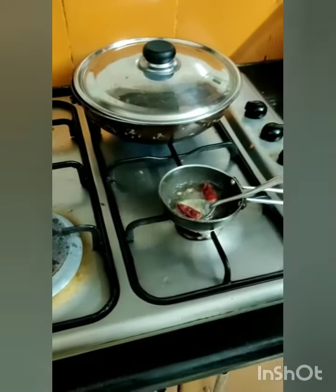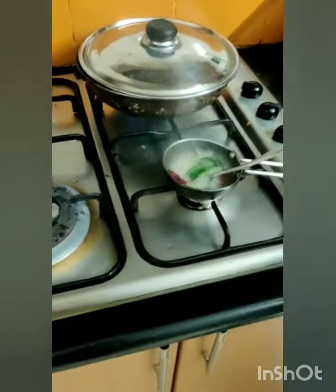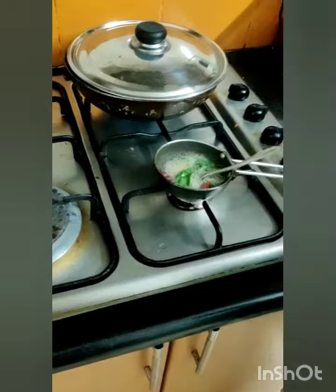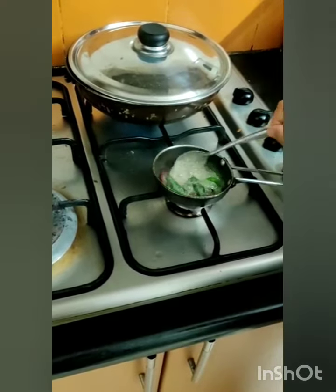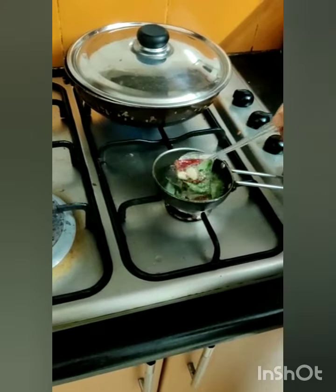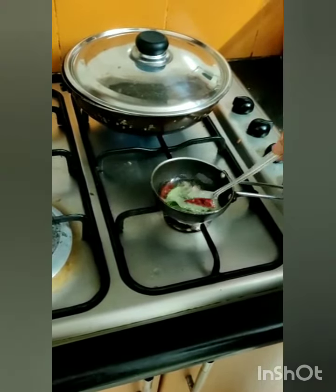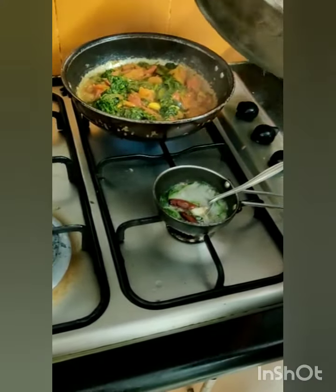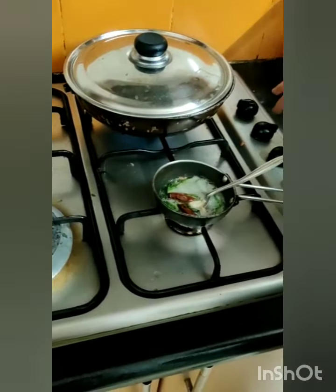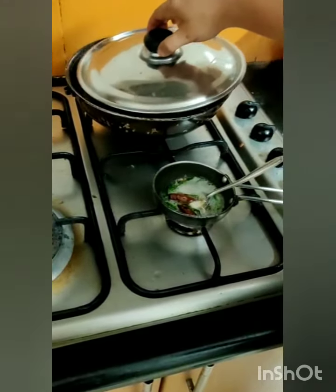I am adding a tadka for this. Added sesame oil, mustard seeds, a little urad dal, chana dal, curry leaves, red chillies, garlic along with pink. Once it is done, we need to add up the chutney. The chutney is almost done. Let it cool down and then we will give it a mix. I am stopping the stove right now.